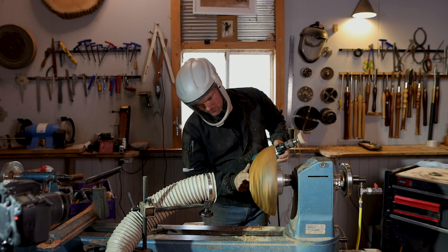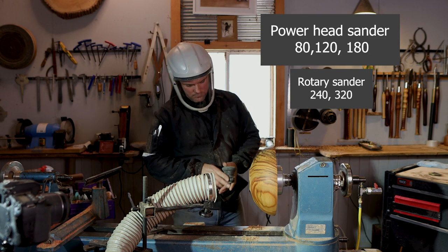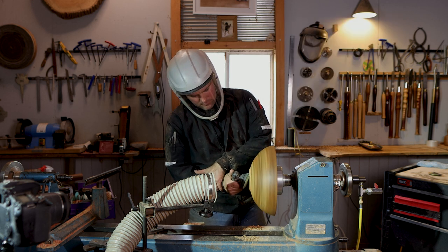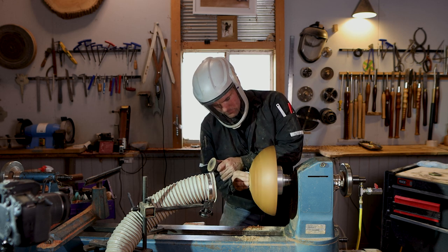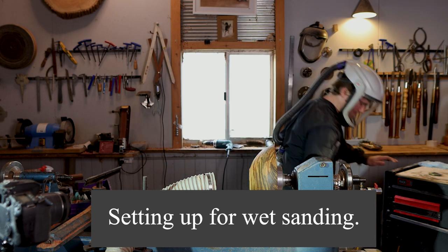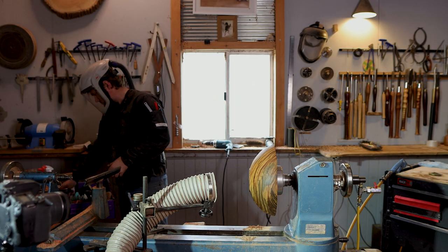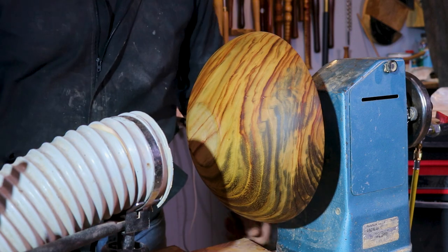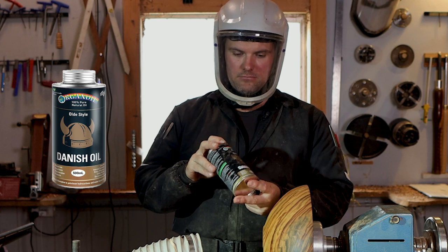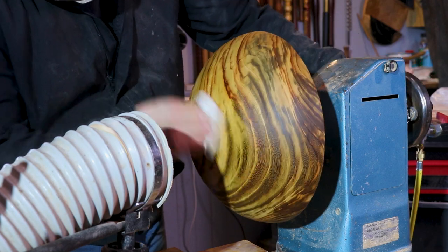We're going to get stuck into some sanding now. I'll list the stuff I use and the grits I work through on screen, because I believe it's important not to skip past those grits. I start with the powerhead sander, then move on to the UBE polisher rotary sander — I get a really good finish with that. I'll put in the description below some videos I've made previously about sanding and using Danish oil as a wet sander, which gives really nice coverage and finish.